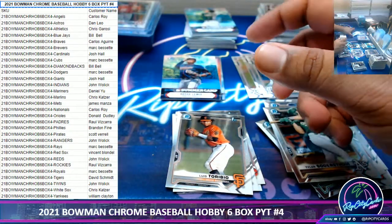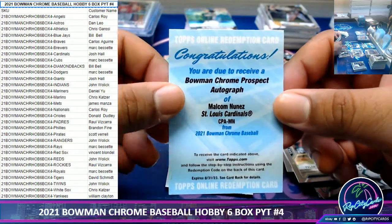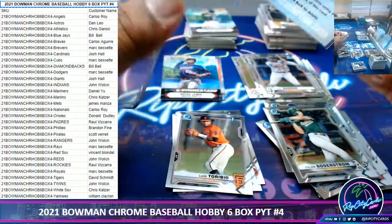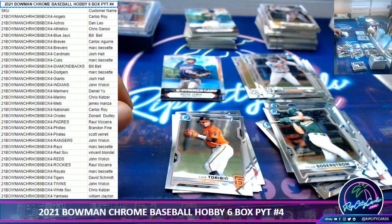Let me show you the redemption — it is for Malcolm Nunez of the Cardinals, the Bowman Chrome Prospect autographed redemption. Alright, I've run out of top loaders.